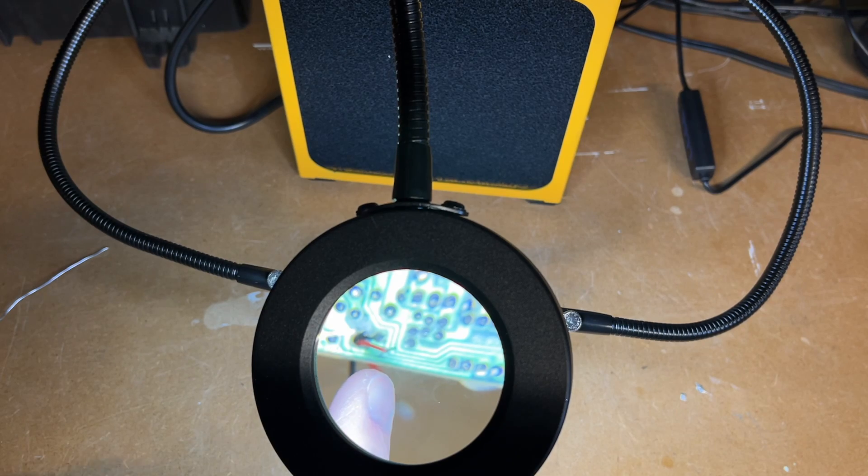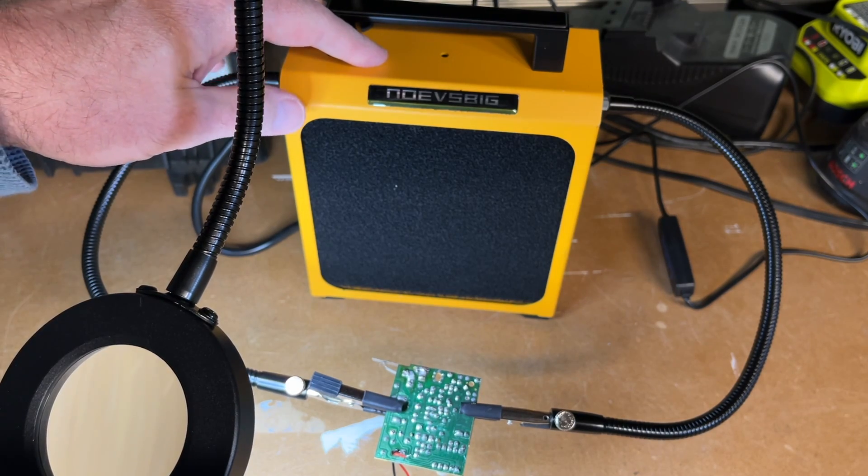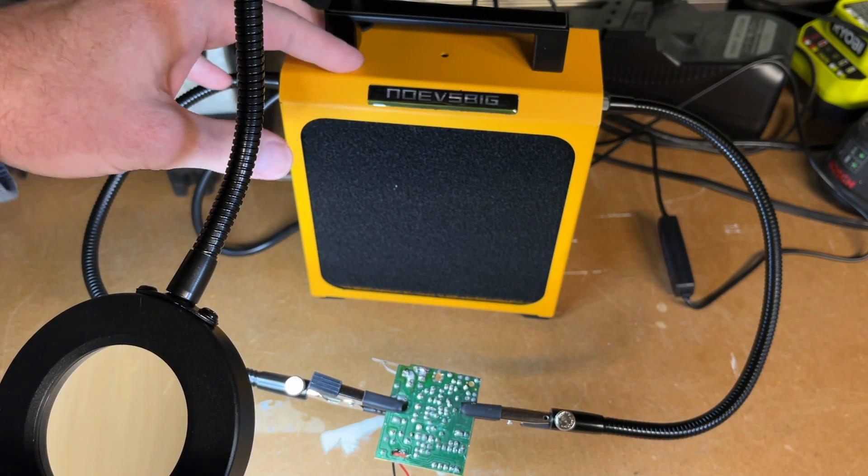I added some solder to these wires here to help remove them, and you can see the fumes were sucked into the fume extractor. That's the Novus Big fume extractor with magnifier and helping hands.